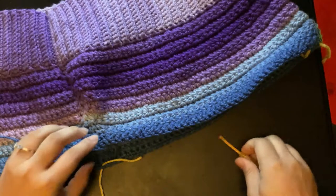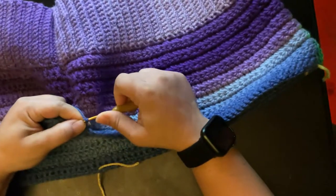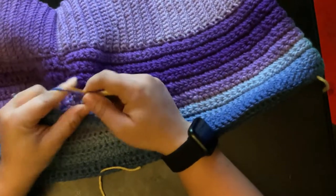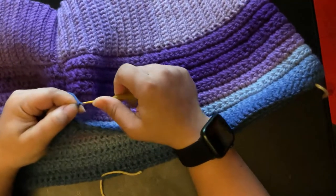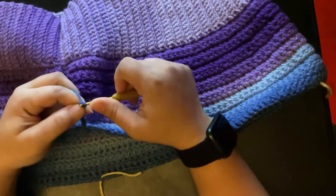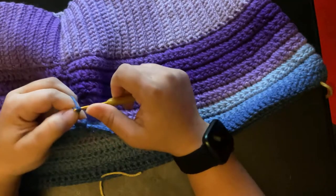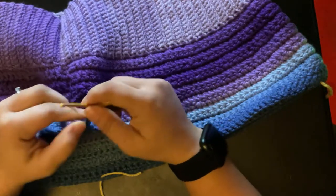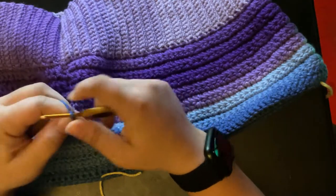Now that I have the length I want, I have put a stitch marker at the half point of my shorts and I am chaining 24 to make the separation for my shorts so I can work on each leg. To get the halfway point, count how many stitches you have, divide by two, count that out, and put a stitch marker there. After doing this, continue on with your pattern, working on each leg separately, and make them as long as you would like.